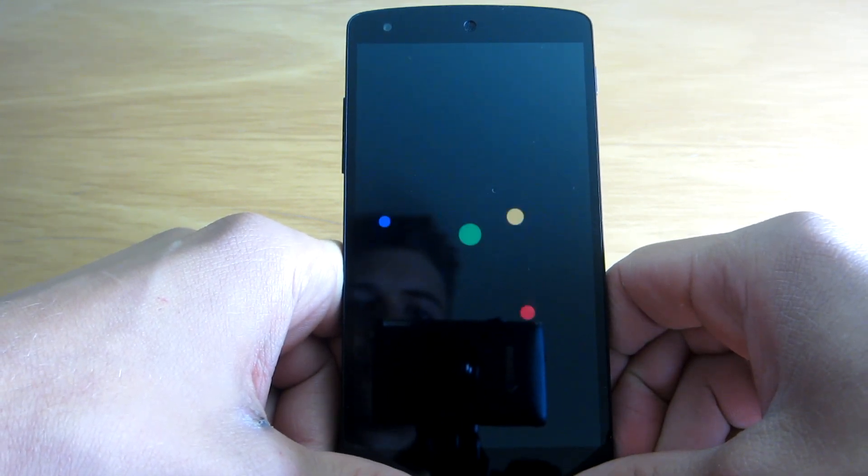By the way, this is the boot animation from LG G Watch. It's pretty cool, so I have left it like that.